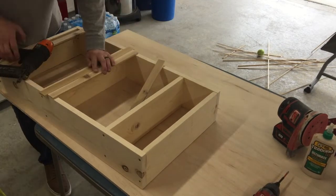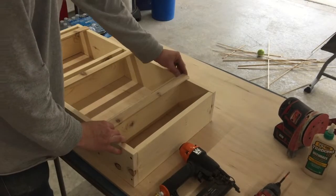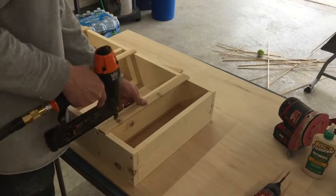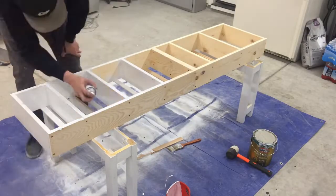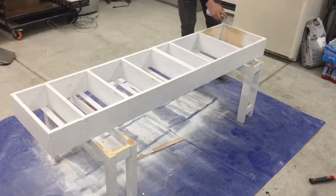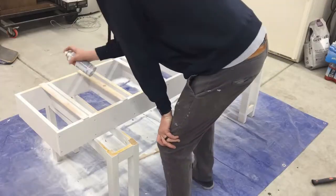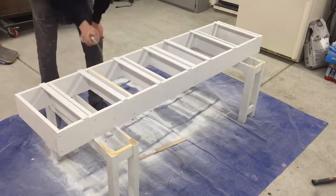So far I am loving this pantry organizer because it has freed up so much space in my pantry, and I feel like I have a better idea of what's in my pantry now. I love it, and thank you Brandon, love you! Anyways, I hope that you all have a great week and we will see you next week.